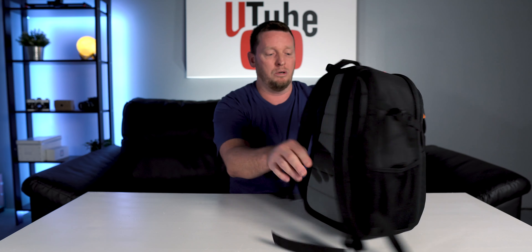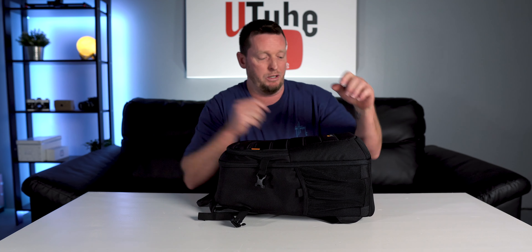It also has netting on the side if you want to carry a water bottle or a tripod. It's got little straps so you can lock your tripod in. One of the things that are a pain is you have to undo the straps here, but it does make me feel my gear is a little more secure. I always keep them buckled up.